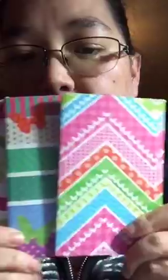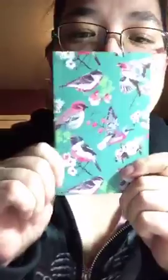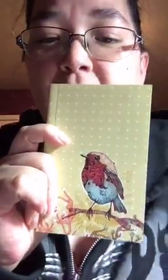I think this is the one you were asking about — this is the floral one. There's this one and then the birds. Here's the first one, and there's that one, and then there's this one, and then there's this one. And then this last one — it looks like woodland animals.